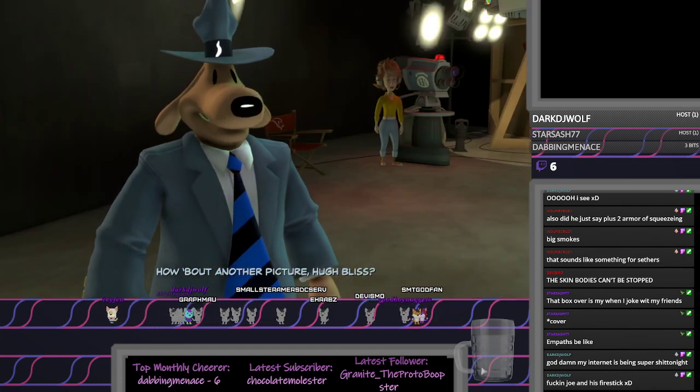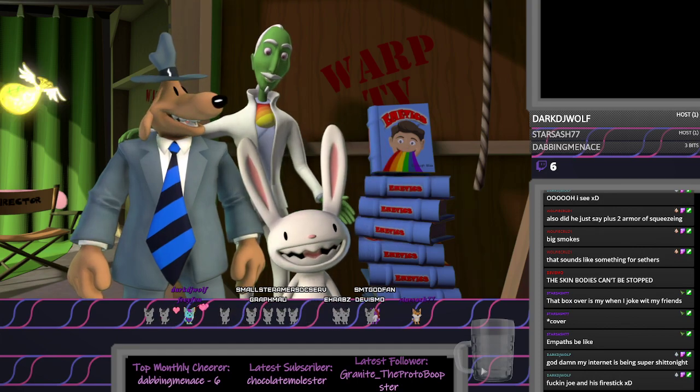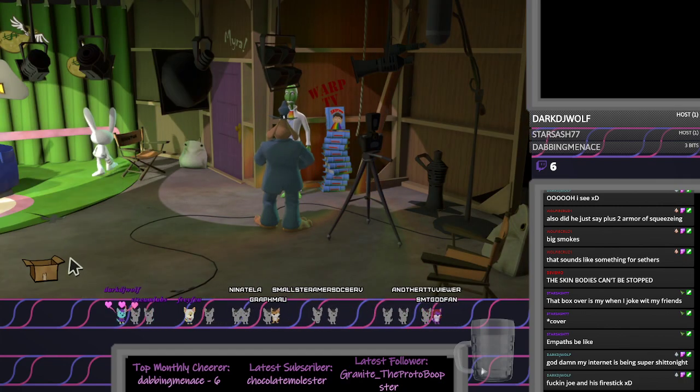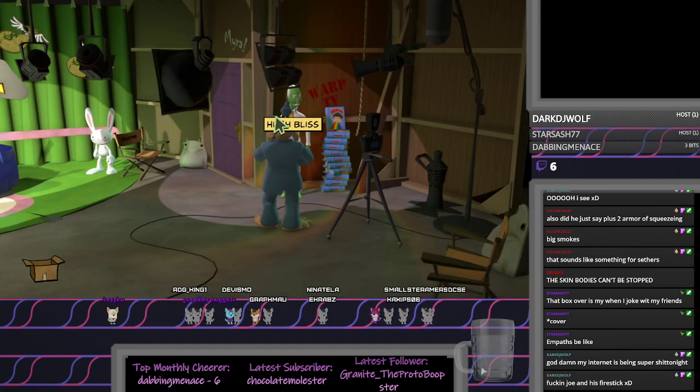How about another picture, Hugh Bliss? Of course! Gather round! Bye! Oh, even his text changes color. That's funny.